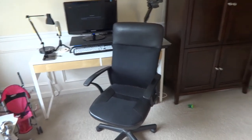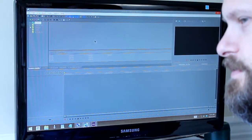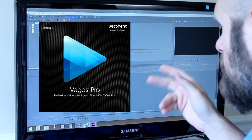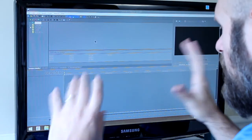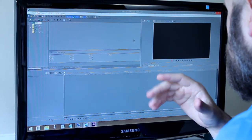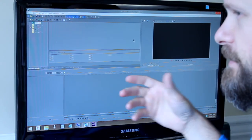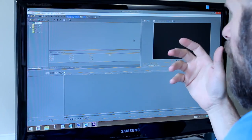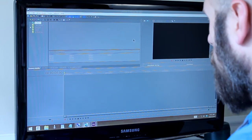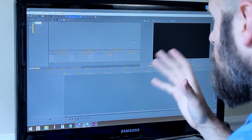So that covers cameras and accessories. Now let's talk about software. I use two main video editing programs. The first is Sony Vegas Pro 12 — my main video editing software. It's very robust and versatile. You can do text, video effects, and color correction. It integrates with plug-ins like Magic Bullet or Video Co-Pilot. You can add multiple video and audio layers, which makes it very easy to edit video.